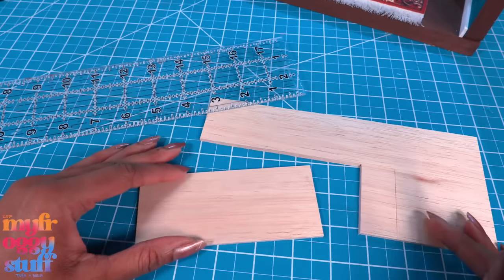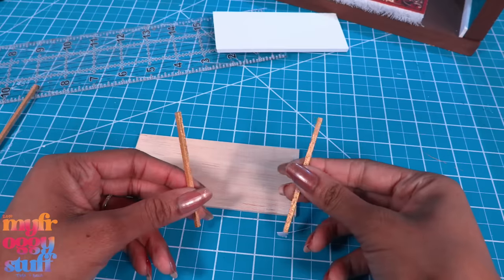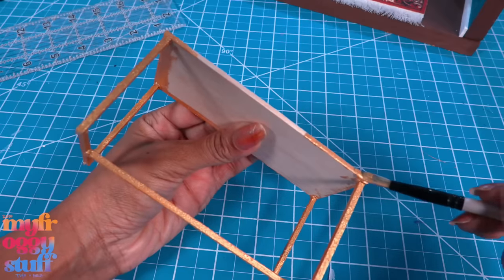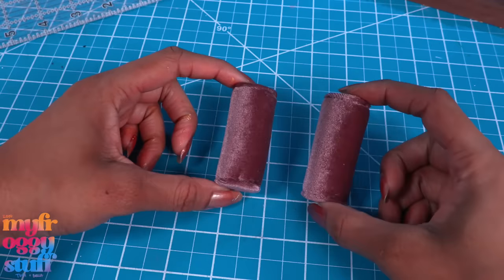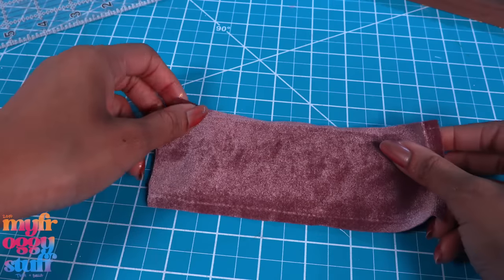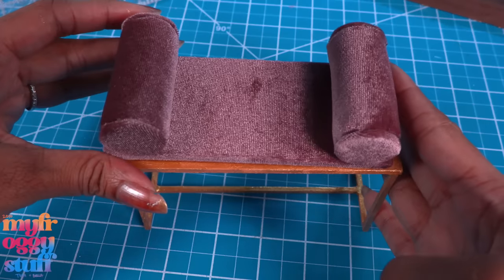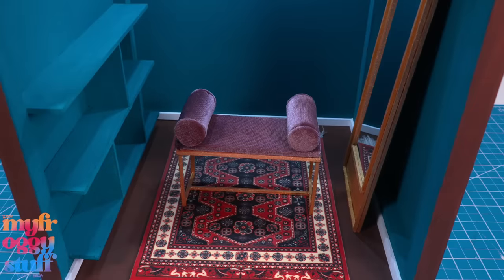While we're waiting for the clothing rack to dry, let's cut a 2.25-inch strip by 5 inches. I cut a piece of foam board the same size, take leftover wood, glue it on, and touch up the paint on all visible areas. I picked up a purple scrunchie, made two more of our little rounded pillows, and I'm using the leftover material to cover the foam. Glue the roll pillows onto the ends, then glue it onto the base to make a bench for the dressing room.